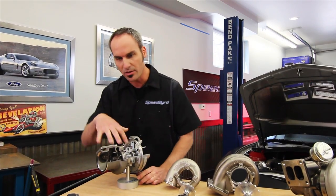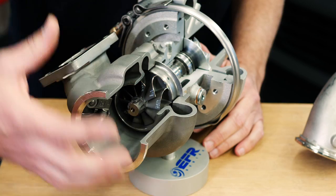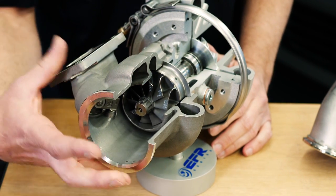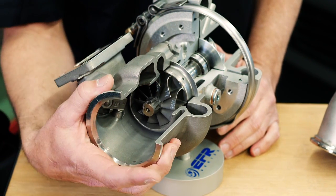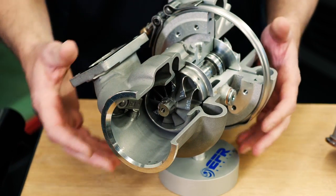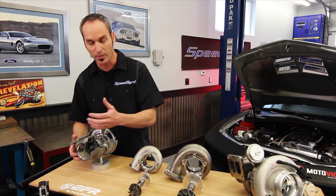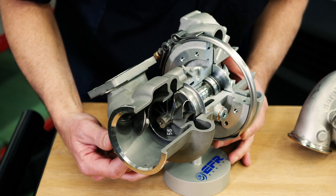Coming back to the rear, let's talk about some of the features that come with an EFR that you don't get in other systems. Stainless steel housing - it's not cast iron. Again, high temperature capability, thinner wall sections, lighter, less heat inertia. Now these come with internal wastegates, and they're oversized - not just for diesel guys but for gasoline. So you've got plenty of blow-off here. You can get it with and without the wastegate.